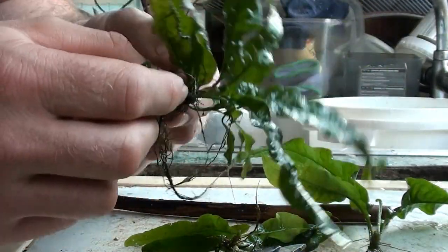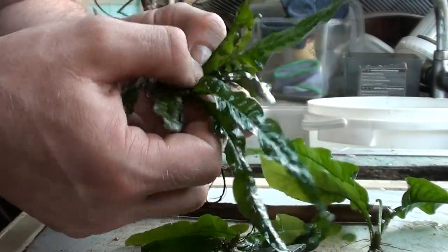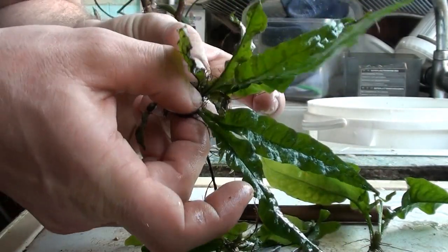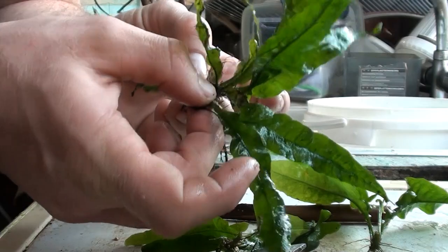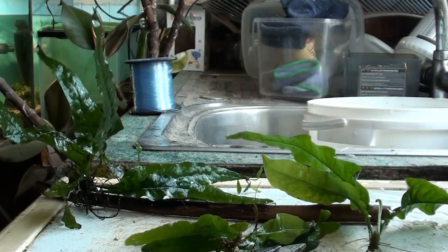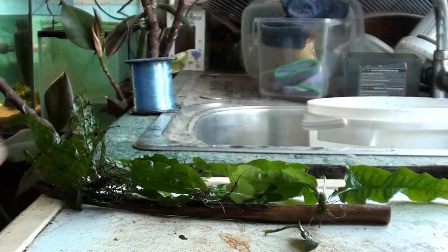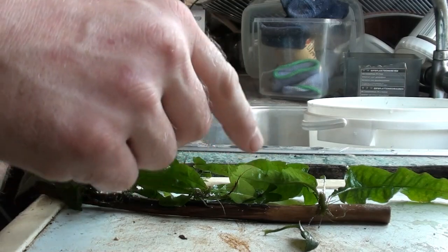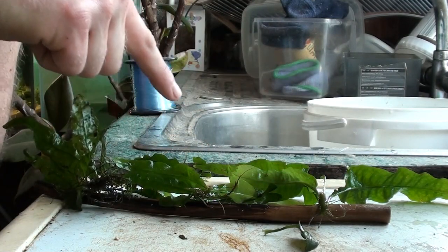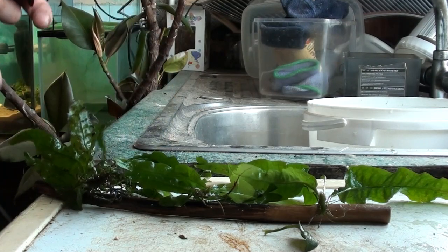Now that little section and this section is all we're really going to use to start this project off. We could maybe take another cut — looking at the amount of leaves and the tangled roots, we might be able to get a sneaky cut in there, but it does look quite small so I'll leave it for now. What we're going to do is just attach these at intervals along the wood, and as they grow I'll train them down the stem.